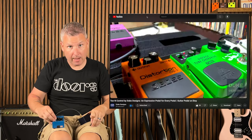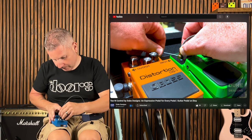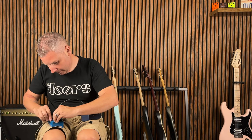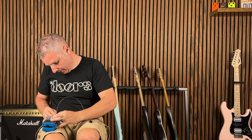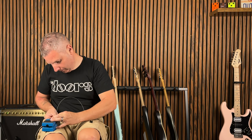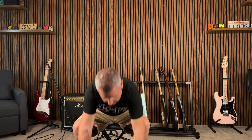You want to turn the knob all the way to the right with the toe press down, and then you just put this on top. Once you have it set, you're just going to tighten down the set screws. And that's it. The instructions do say they prefer for it to be mounted on a pedal board, and that's probably just for the rotation purposes.